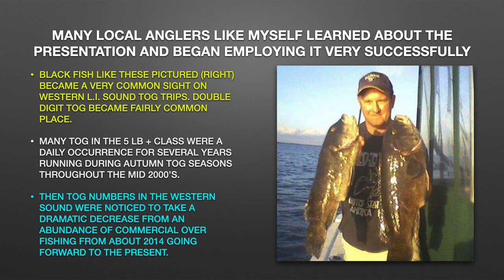Many local anglers like myself learned about the presentation and began employing it very successfully. Double-digit Tog became fairly commonplace, and many Tog in the 5 pound plus class were a daily occurrence for several years running during autumn Tog seasons throughout the mid-2000s. Then Tog numbers in the western sound were noted to take a dramatic decrease from an abundance of commercial overfishing, from about 2014 going forward to the present.